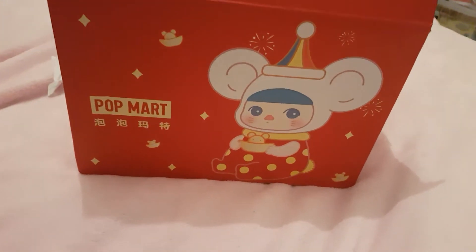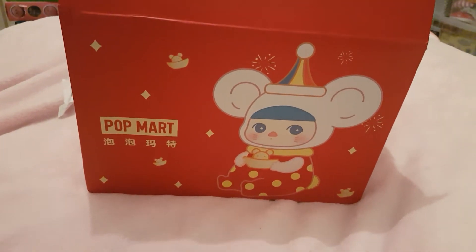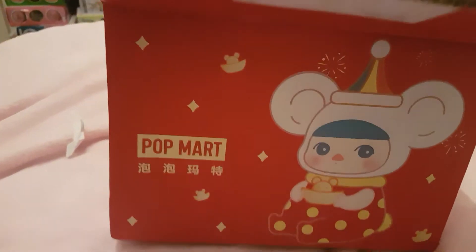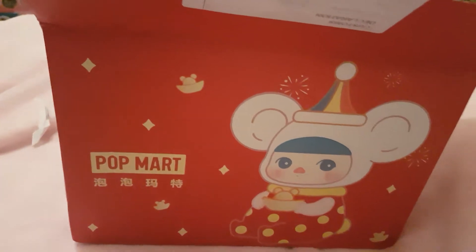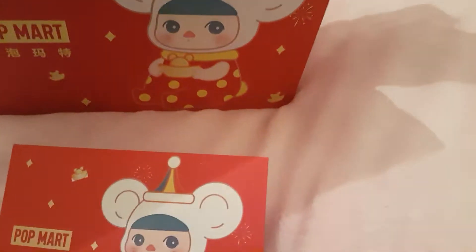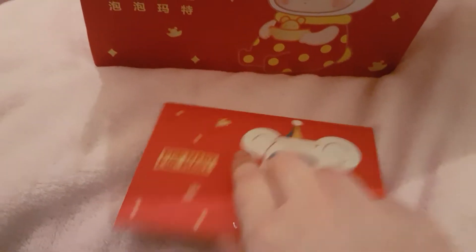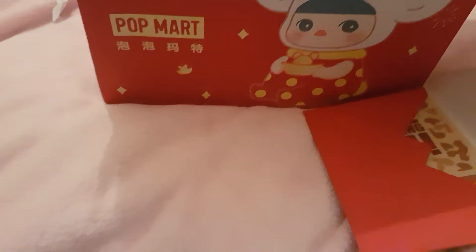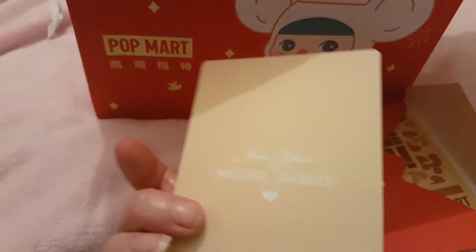There are two things — one's from an eBay seller that I found, and one's from Popmark themselves. Such a cute box. They give you like this cute little plastic card, which is really cute, and then they give you like a happy new year card, which is quite sweet. There are mouse babies.